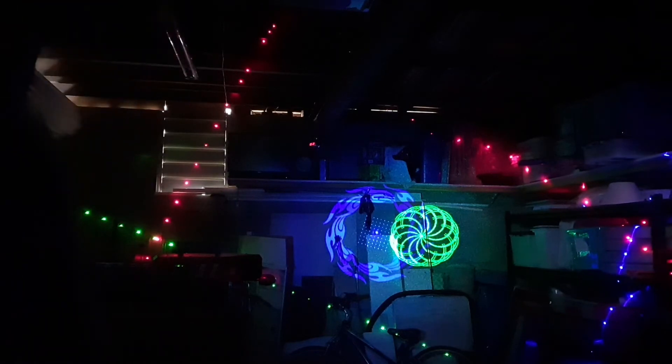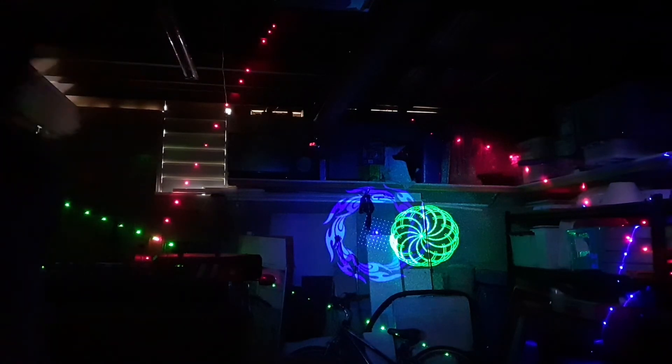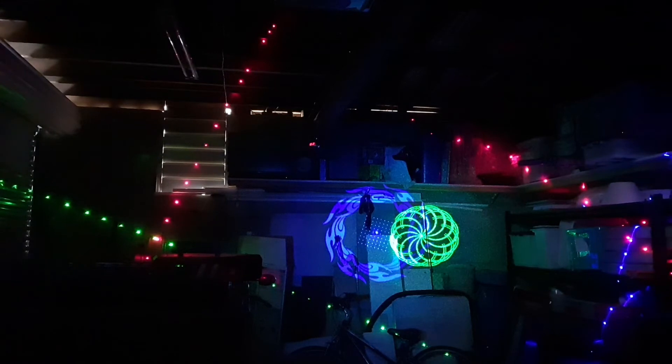Hey, I'm just going to show you what the Six Iron Laser looks like. It's a common sort of $60 US unit, hooked up to a DMX controller, and we have eight channels available to us.